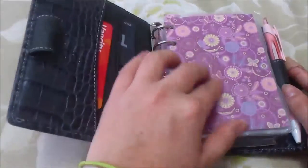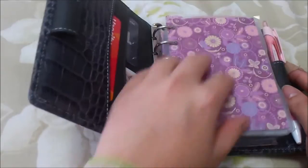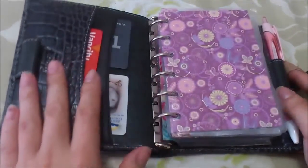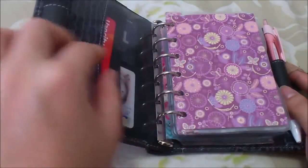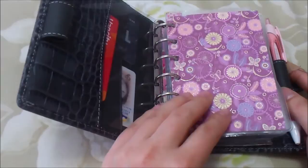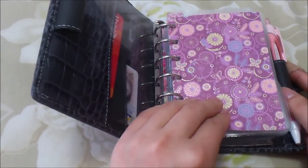On to the inserts - I always have a flyleaf in the front. I don't use it as a dashboard or anything since it's not a planner, but it just keeps the front page from getting bent, especially since I use it a lot when I'm out and about. Then I have a really pretty cover page - I just change it up seasonally. I used to have a more wintry theme and now that it's spring I use one of my card stock scrapbooking pages, cut to size.